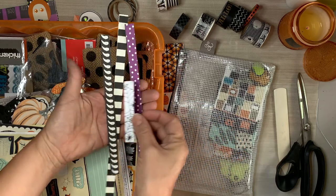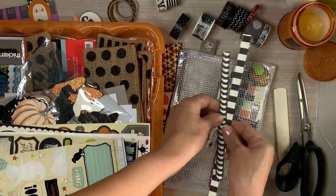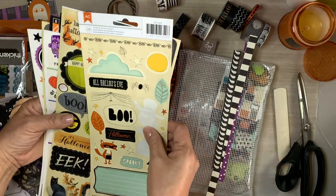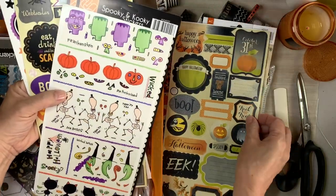I do have a Facebook page. If you make these and you would like to share those with me, I will have my Facebook link down below as well. Please share - I would love to see what you create.